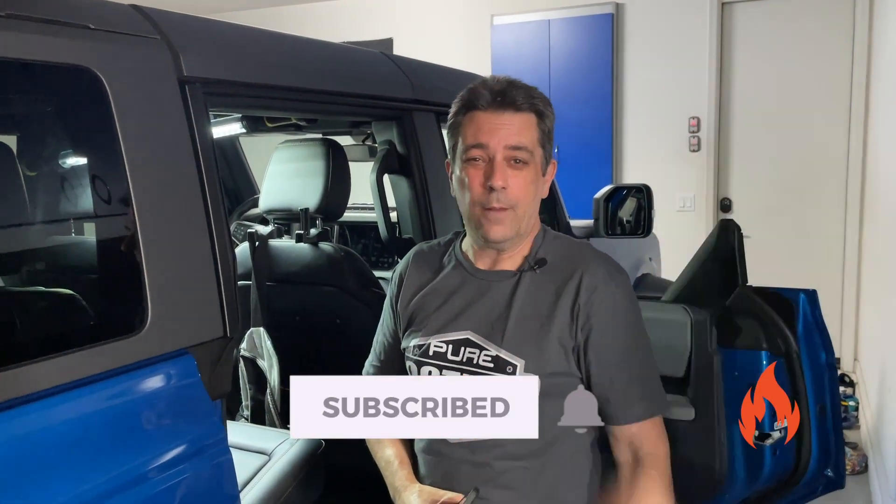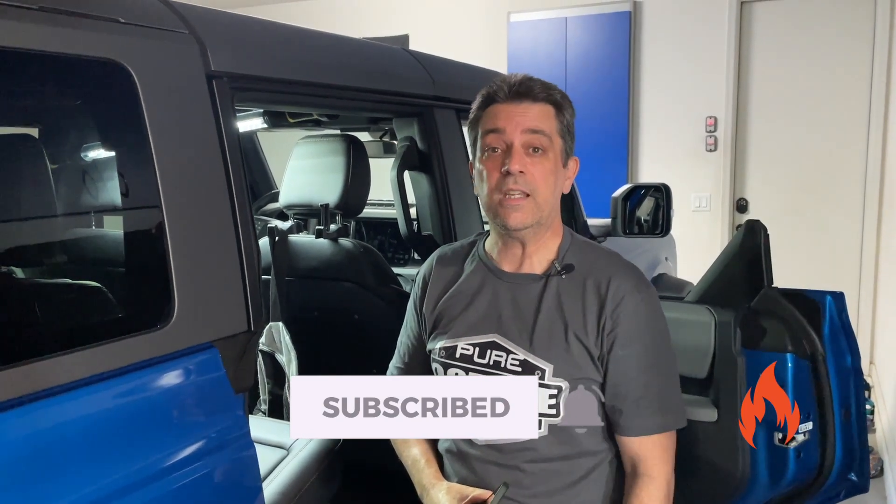So thank you for joining us for this quick video. And if you don't mind, giving us a thumbs up, like, subscribe, ring the notification bell, and we'll see you in the next video. Appreciate you guys.